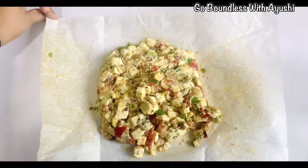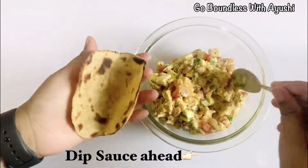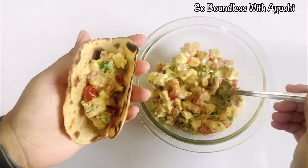Now our paneer stuffing will be baked here. You can see that our sheet is not bad. So we have made these tacos — we will fill them with our stuffing and you can enjoy it.